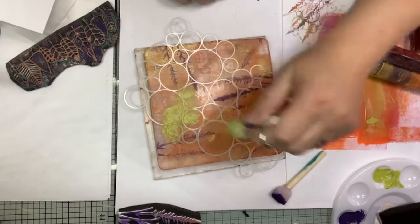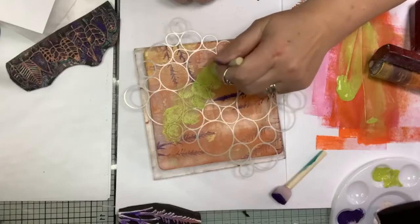I normally leave my stamps to dry overnight because I find I get better adhesion and it finishes off better. You can also use your stencils quite nicely when you're doing this work - I'm just going to lay one of my stencils down, put a little bit more lime green on, and work it over to give it a slightly different feel.